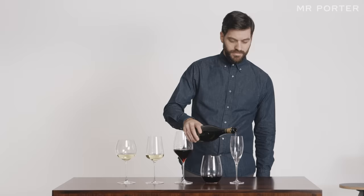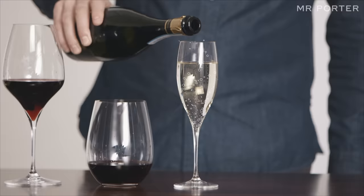Sparkling wine glasses or flutes are mostly for show. The narrow shape doesn't do much for the aroma, but it does bring out the bubbles.